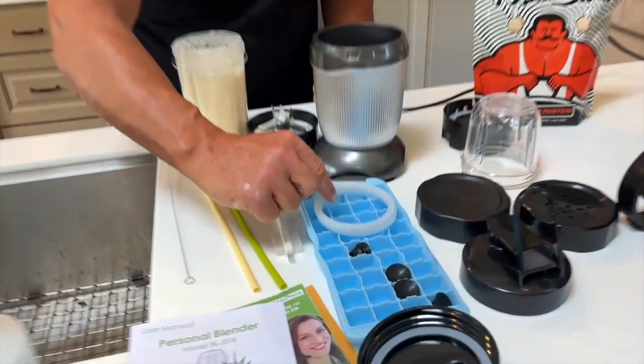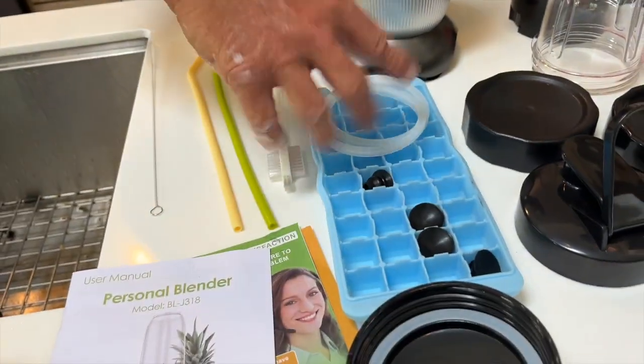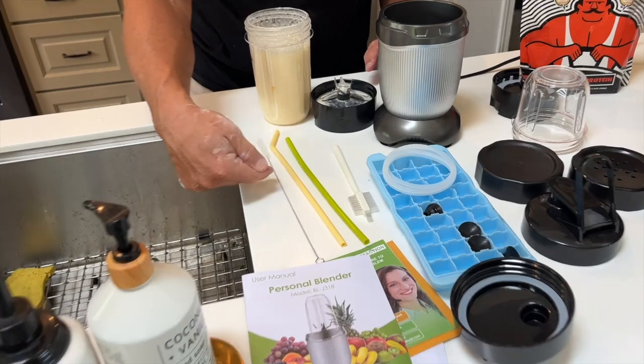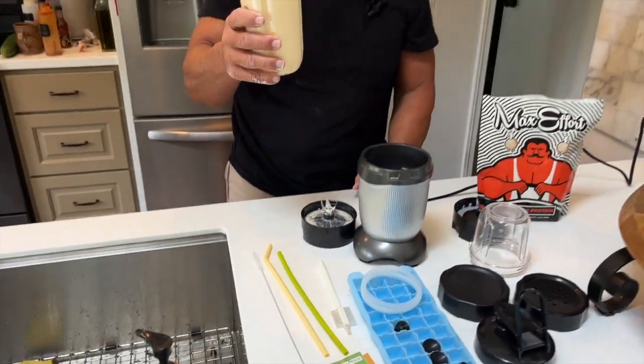Each piece is dishwasher safe. It also comes with an ice tray, which is cool, some extra rubber ring lids that keep things secure, and some cleaning tools for tight places. What you have here is an easy blender — perfect for offices and things like that. These are awesome, so pick one up — you're gonna love it.